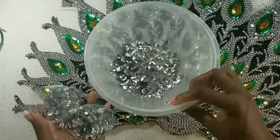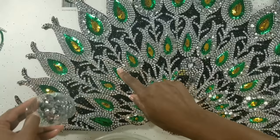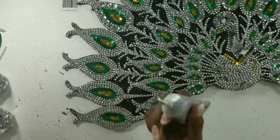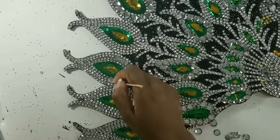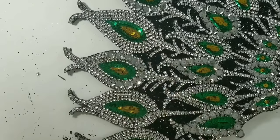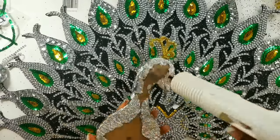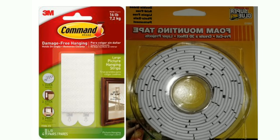We'll be using three different size sequins: the large one here, the middle one here, and the small one on these — and this is how we're going to be gluing on the sequins. We'll do this for every other one of the feathers. Then we'll glue the peacock in the middle and use command strips and double-sided tape to hang it on the wall.